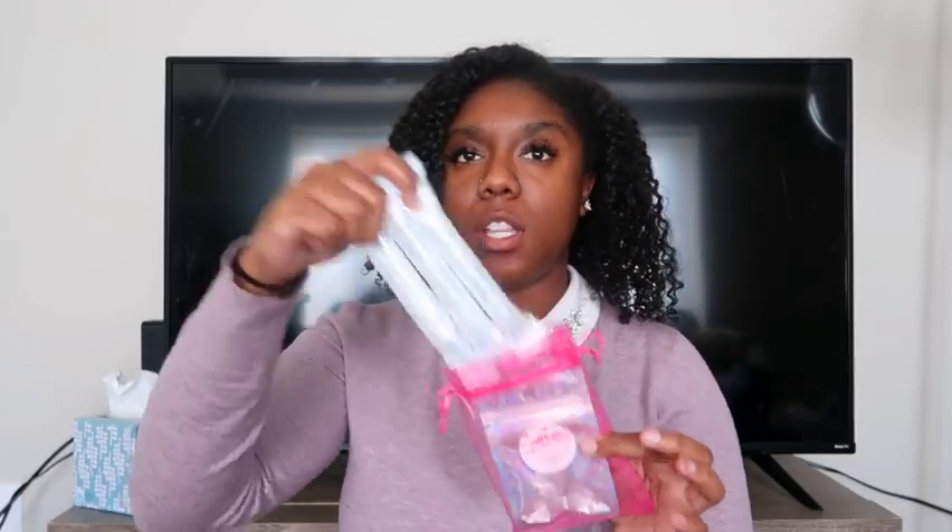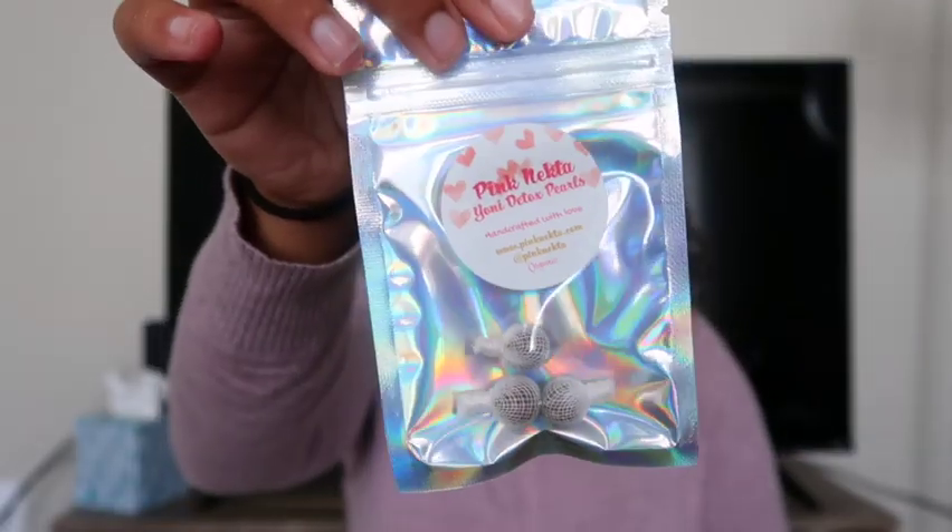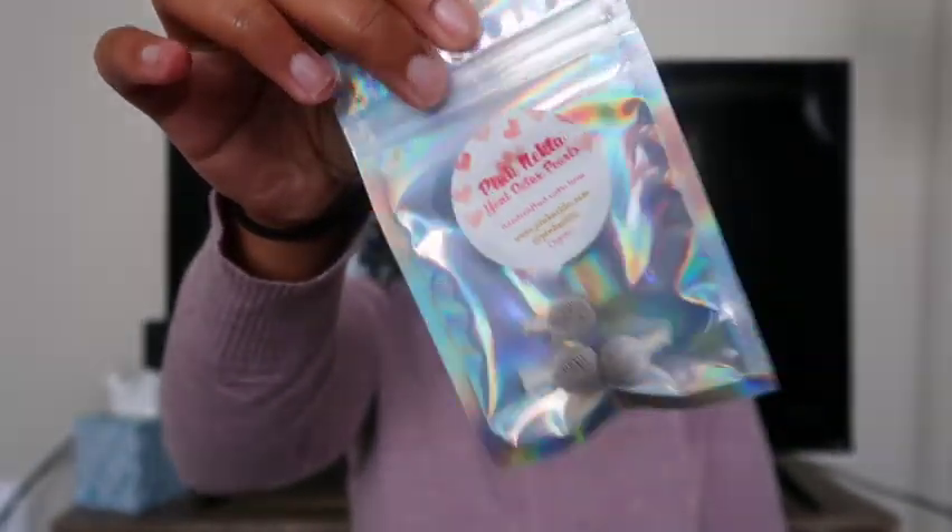Let's go ahead and start with what they are. These are the yoni pearls I got — in this little packet it comes with three applicators, and here are the actual yoni pearls. Hopefully you guys can see that. One set is equal to three pearls, so you put them in three separate times. There are directions and everything, but I'm going to tell you guys what they do first.